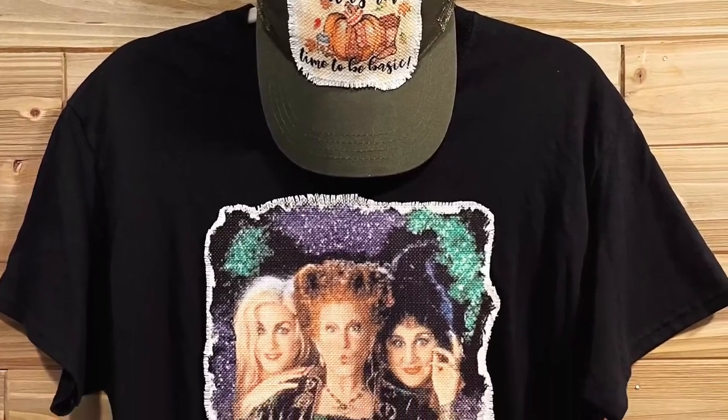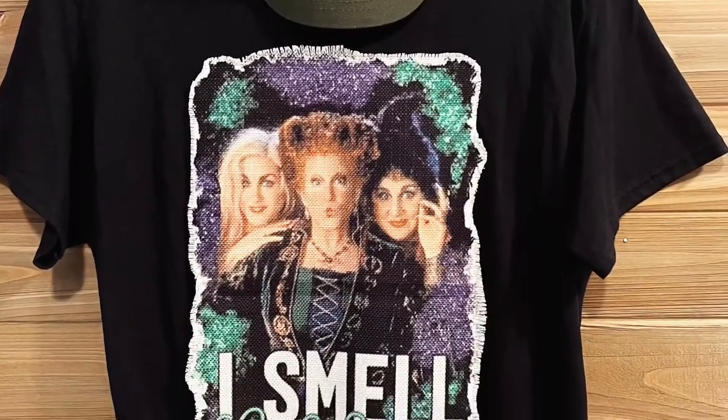Hey guys, welcome to my channel! Today I'll be showing you how to make raggy patch t-shirts and hats.